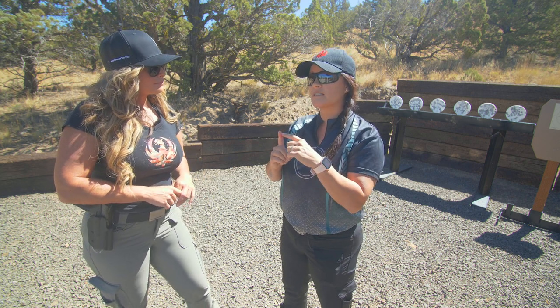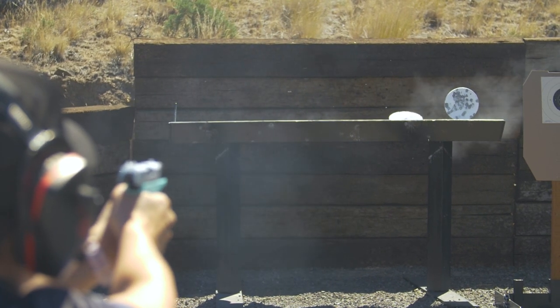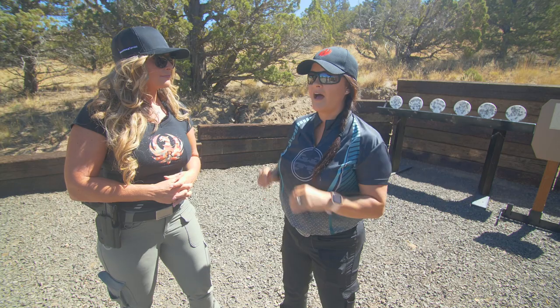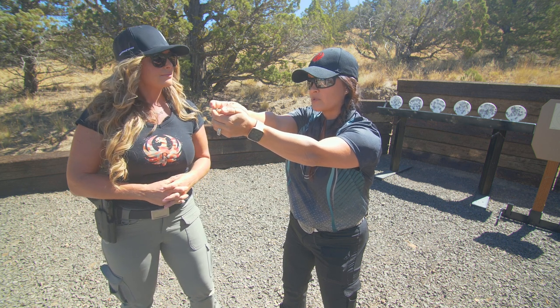It's really important not to have too much finger on the trigger. Another key point with trigger control is: press, press, press. I constantly say that in my head when I'm training — I come up on target, I put my finger on the trigger, and in my head it's press, press, press. Not pull. Because if you pull, you're going to pull your sight picture left or right.